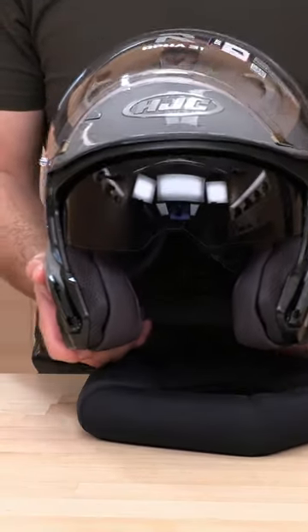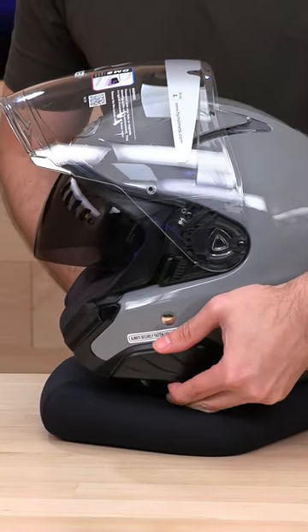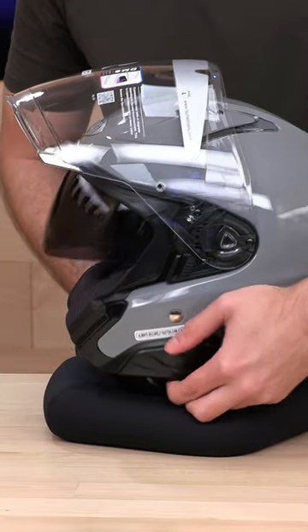Let's drop that guy down. Interesting thing about the sun shield — it actually kind of moves outwards. So if you have a big nose like me, you kind of get that room.